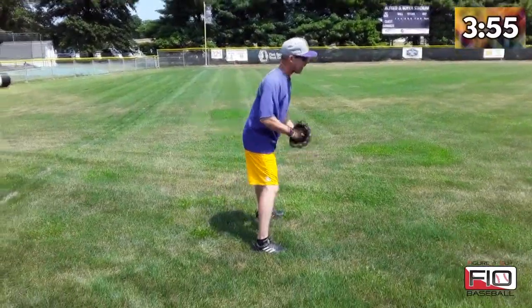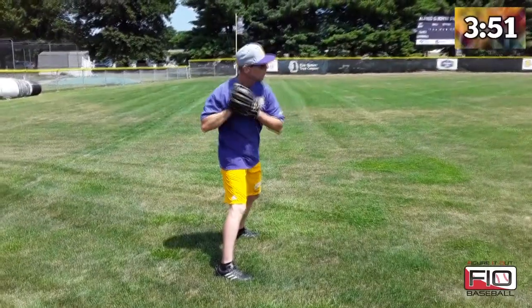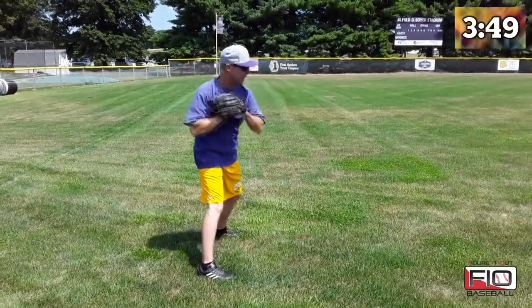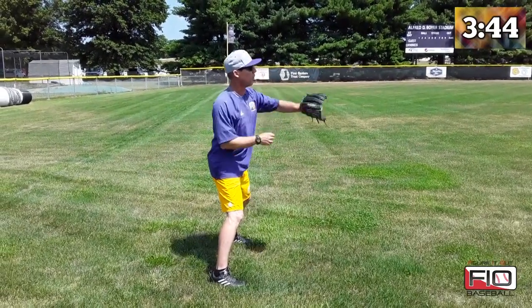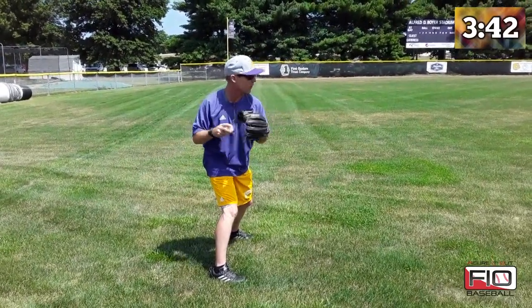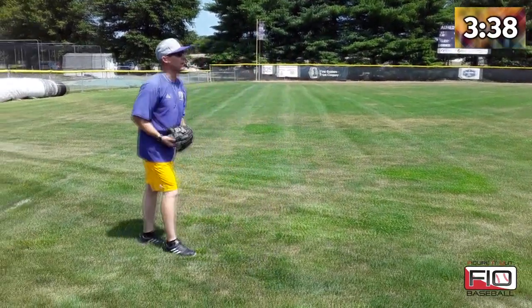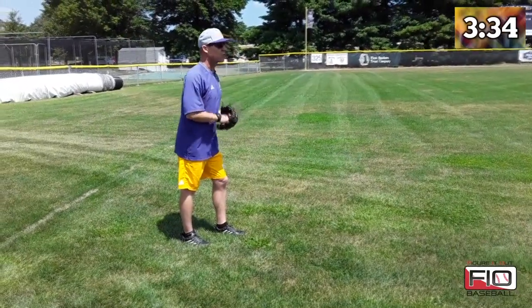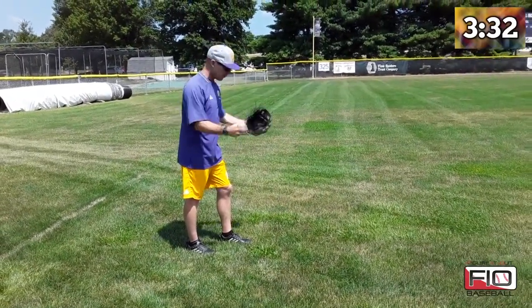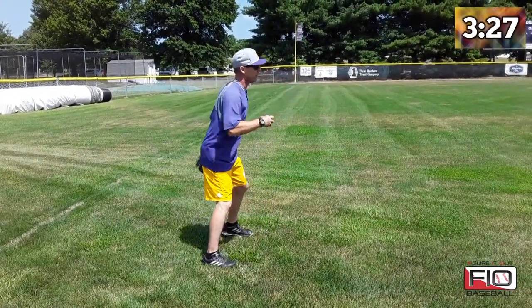Next thing we'll do is stand up and go ten toes towards our partner. Ten toes towards our partner — we're going to stop here. We're trying to keep away from wrapping here as a position player, so we're going to turn, make sure our front side is at our target, and throw. The guy receiving — and our catchers do this as well — here's a change of direction pivot. This is like a second baseman being at second base, where we're working on the change of direction pivot.